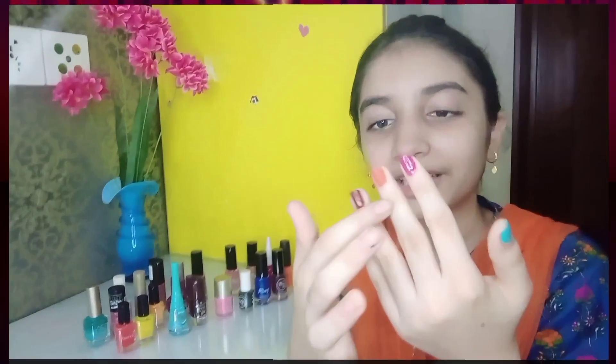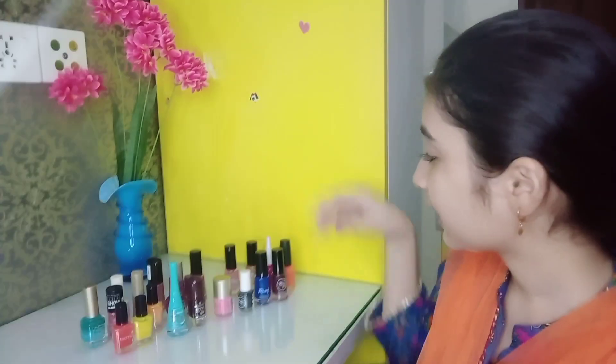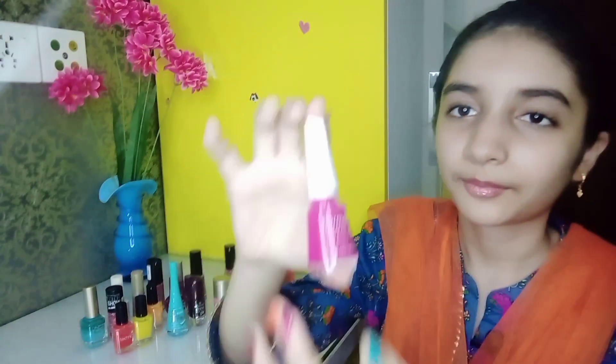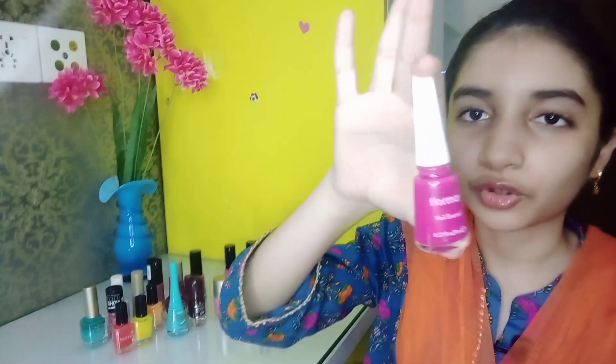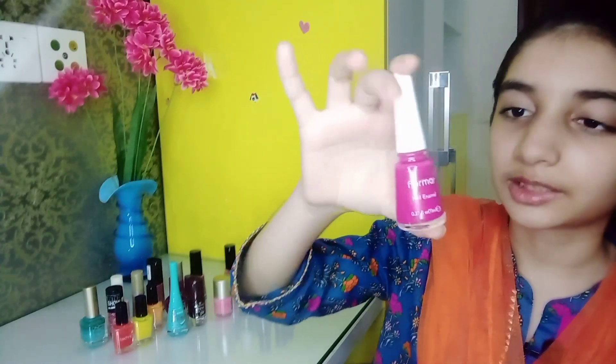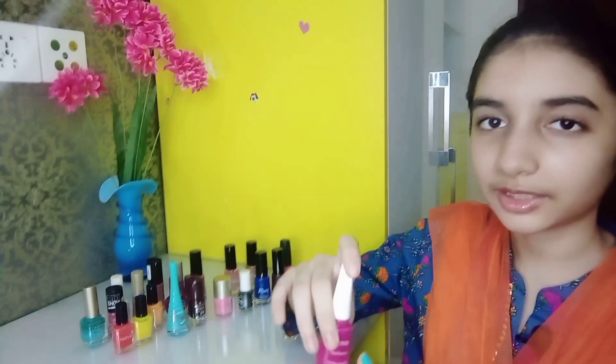It is very good to apply and dries well. The most favorite nail color is the pink one. It is a shocking pink shade which is very good. It has a lot of matching dresses. It is also a pink color.